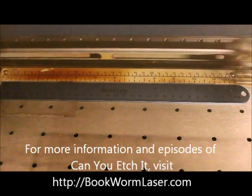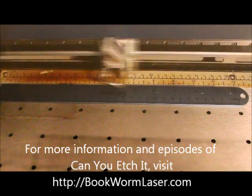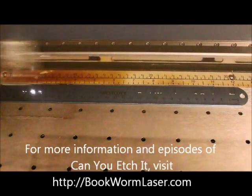Welcome to Can You Etch It? — the web's first laser engraving series that specializes in laser engraving strange, unique, and even common items. This is Alan Reeves with Bookworm Laser & Design, and you can find me at bookwormlaser.com.